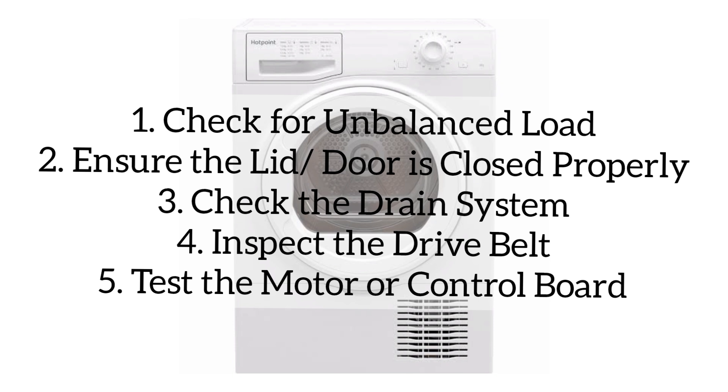After that, inspect the drive belt. Unplug the washer and remove the back panel. Check whether the belt is intact and properly in place. Replace the belt if it's worn or broken.